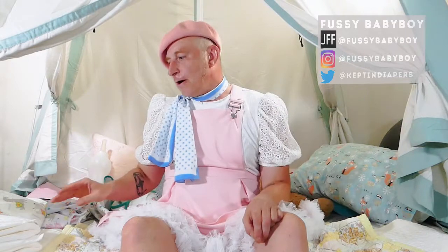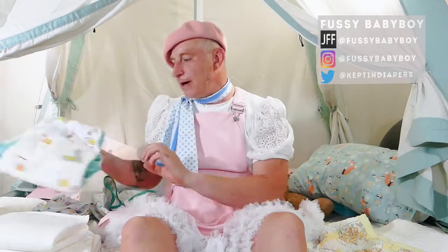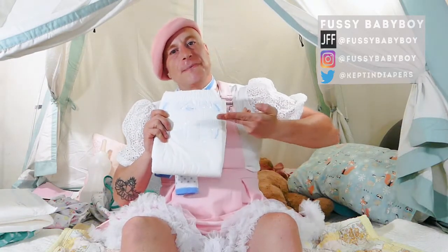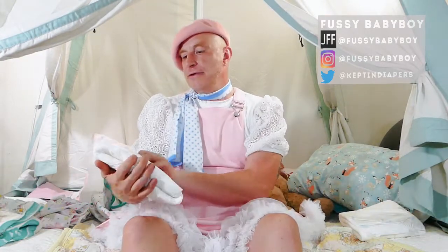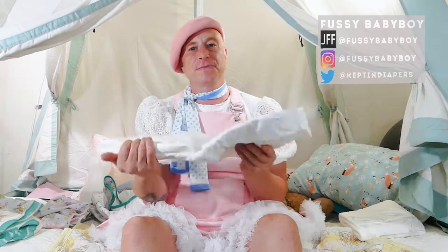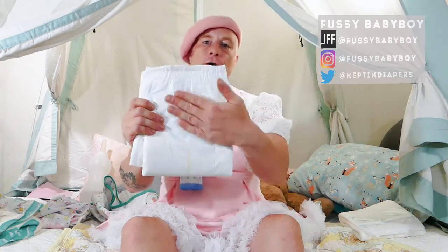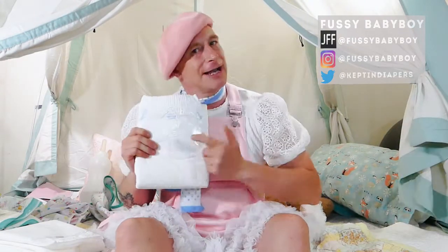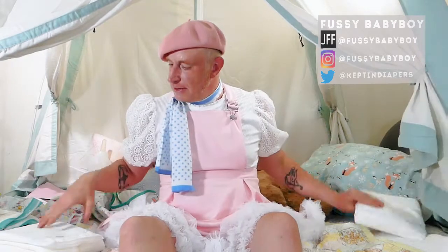InControl and Rears are the same company. InControl makes the more medical line or medical-marketed diapers, and Rears makes the more printed, fun diapers. I'm a pretty big fan of their disposable products. In my regular rotation is the Rears Inspire Original Diaper, which is sort of the second up from the bottom in their line, and the InControl Hybrid Elite, which is their hook-and-loop style disposable diaper and is very absorbent. This is an all-white or mostly white equivalent to the Rears Barnyard. InControl Hybrid Elite is the same thing as the Rears Barnyard.